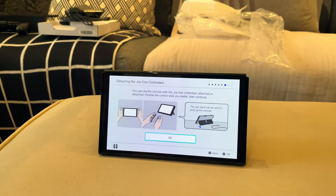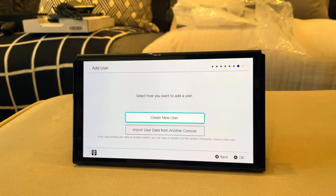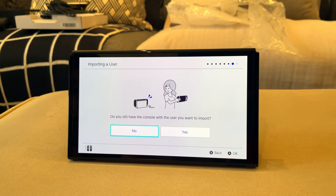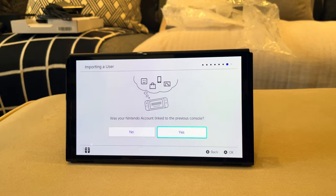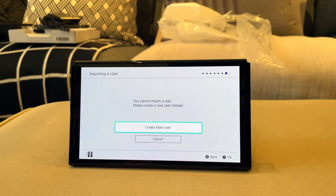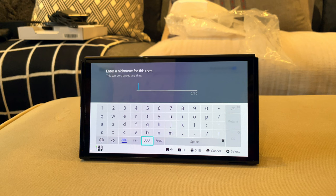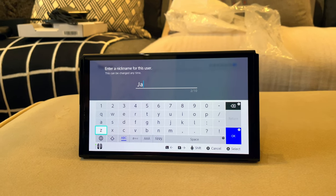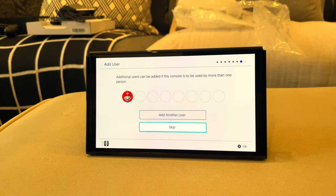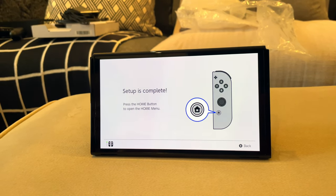Now I've got the Joy-Cons — let's do next. You can use the console with the Joy-Con controllers attached or detached. Choose the control style you prefer, then continue. A user will be added to the console — create a new user. I'm not importing from another console but I have an existing Nintendo account. Was your Nintendo account linked to a previous console? I don't have a previous console so I'm just going to say no. Okay, new user — for now I'll just use Mario. Enter nickname for this user — I'll just do Jack for now. Let's do skip, I only need one user. Nintendo Switch Online — I'm already paying for the service but haven't signed it to my Nintendo account, so I'll just do next and skip. Setup is complete!